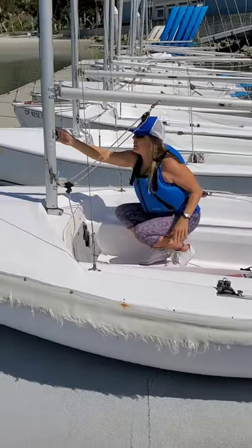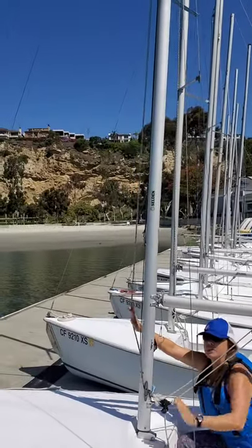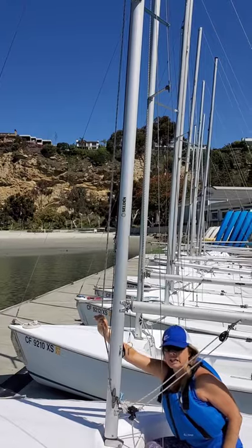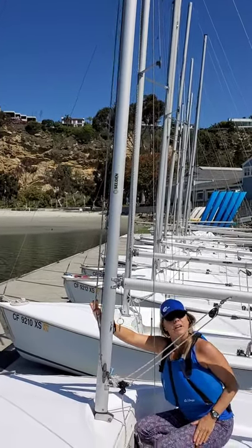Another line that you'll need to know are the lines up around the mast here — they actually hoist the sails. They're called halyards, spelled H-A-L-Y-A-R-D. Halyards haul sails.